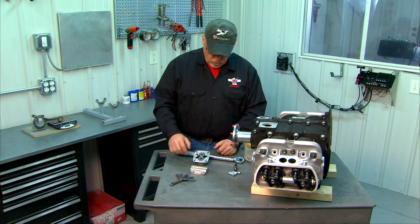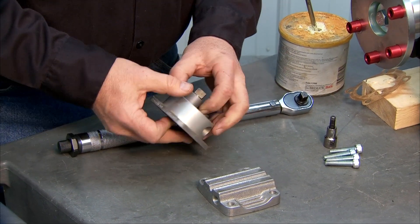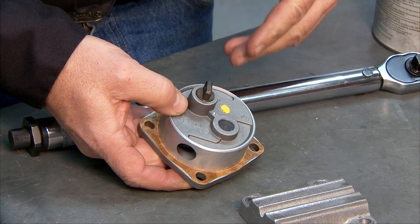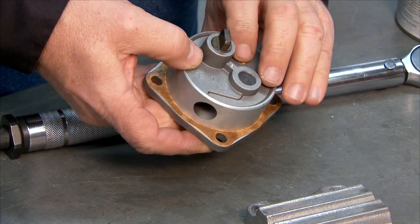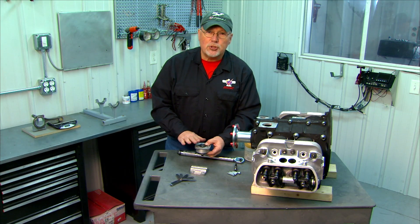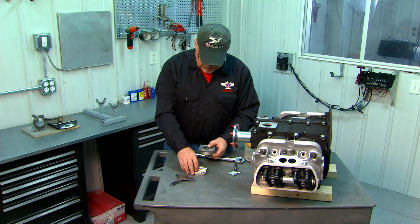Regardless of which pump you use, the installation at this point is going to be exactly the same, so we'll use this pump to demonstrate. The pump is driven off of the camshaft — as I turn the pump over you'll see a tab on the back of the drive shaft that interfaces with the camshaft, which is what drives the oil pump. We want to check that our gear clearance is proper before installing. A new pump should be just fine, but if you're rebuilding an engine with a used pump, you will want to check this.